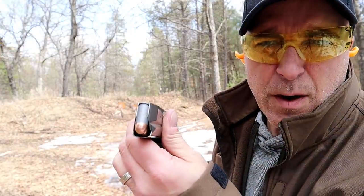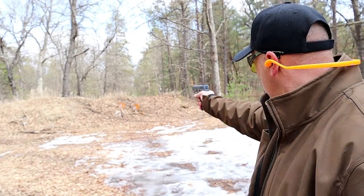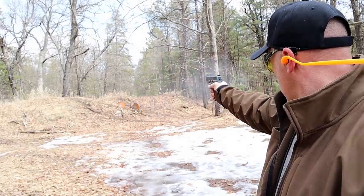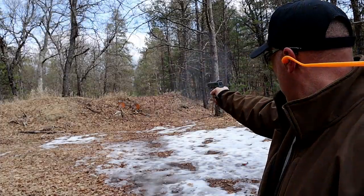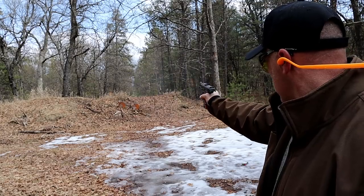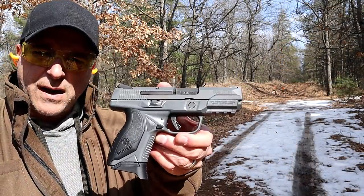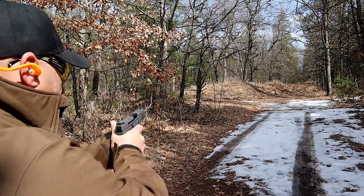Here we have Barno steel-case loads at 15 yards. We'll try one-handed here. No problem — fed through them all. Now back at 30 yards with the American Compact in 45.